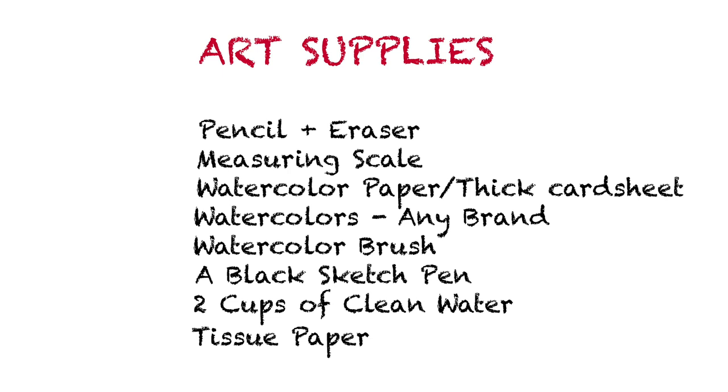Before we start painting, let's look at the art supplies we are going to need today. We'll need a pencil for sketching and an eraser, a measuring scale, watercolor paper or a thick card sheet — it's completely okay if you don't have watercolor paper, but make sure the paper is thick enough so it doesn't buckle when you put water on it. You'll also need watercolors of any brand, a watercolor brush, a black sketch pen, two cups of clean water — one to rinse the red color and the other for the green — and tissue paper to dab your brush.